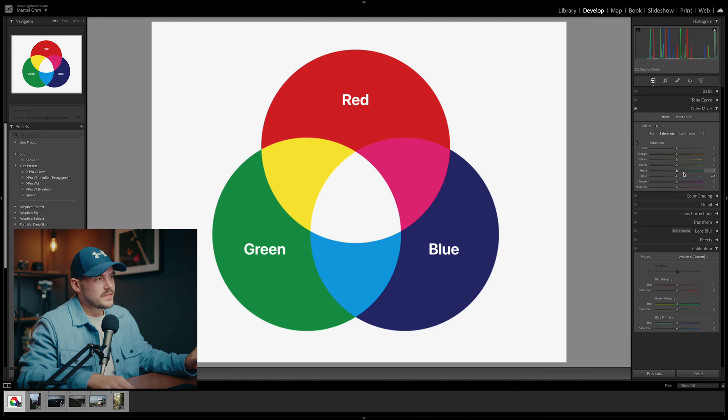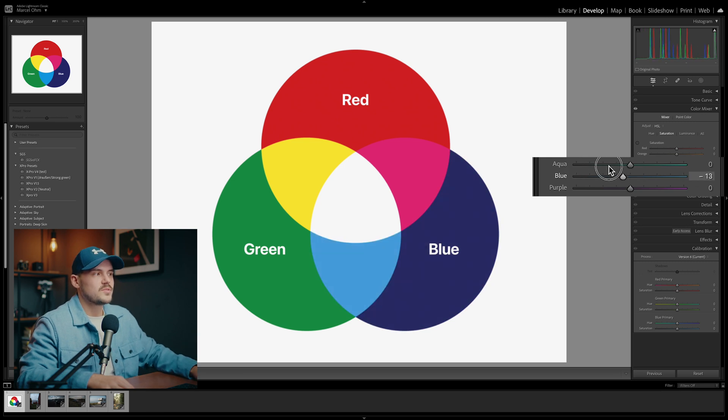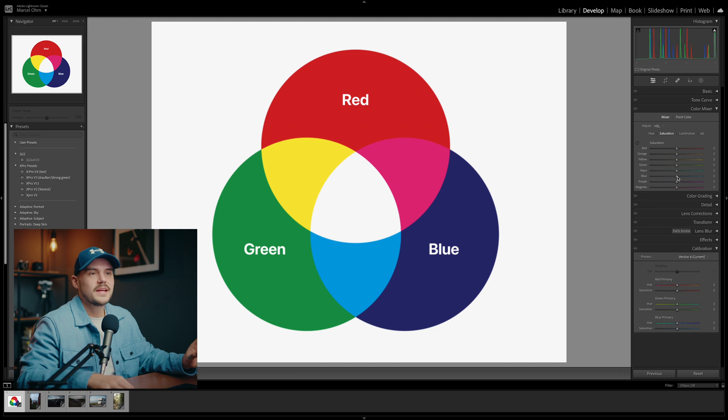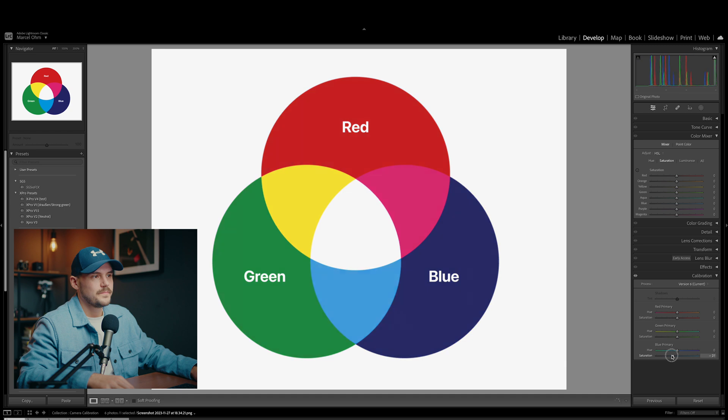This is also where the major difference between the CC panel and the HSL panel comes from. If we take the color blue for example, the HSL panel will only target pixels that appear to be blue. The camera calibration panel, on the other hand, will target all pixels that contain some degree of blue in their mix. This means the CC panel is a much more balanced way to tweak colors in your image, and also to add saturation to it.